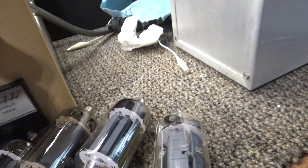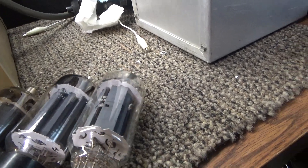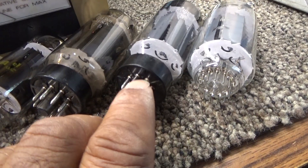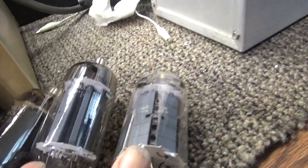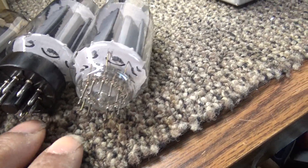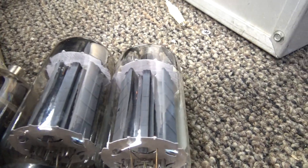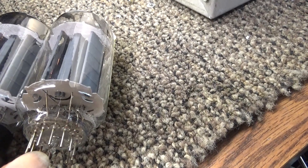Rumor has it that GE, who made these 8908s, had a bunch of them left, and Mako was making amps at the time. They said, 'Hey, why don't you redo those 8908 sweep tubes and put them in a base more conducive to RF?' The octal base is fine for a sweep tube but not the best for RF. So they redid the base of the 8908 — and from the rumors, this is the exact same tube internally — except they changed the base for Mako.